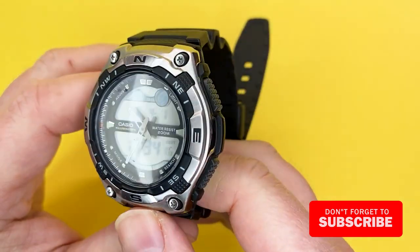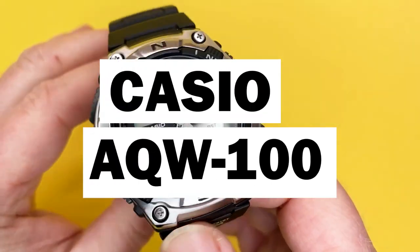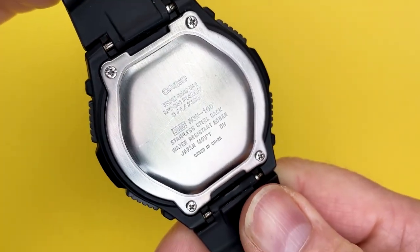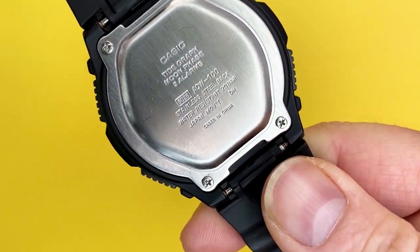Today we're talking about another watch from the Casio range, specifically from the Casio Sports range — the Casio AQW100 with module number 5028.